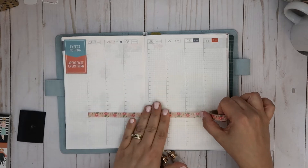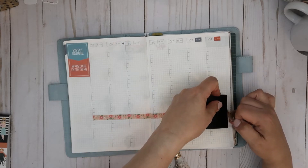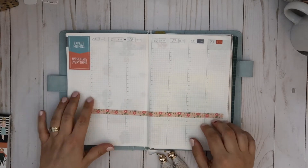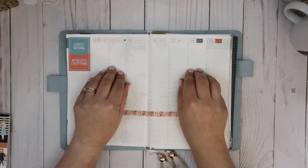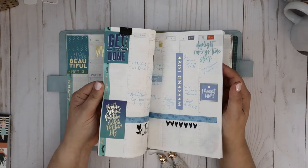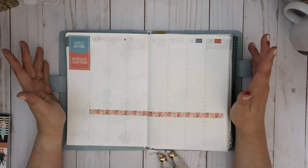I just use these bottom boxes for things I need to do, things I need to remember, a little prior planning if I need to put things down, meal planning, gratitude — I use it for a ton of different things. My week sections I definitely use for what's going on in life.